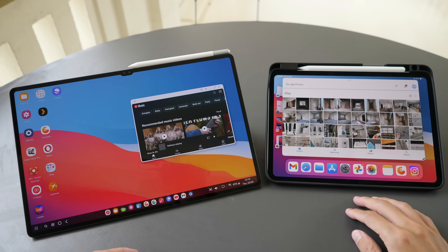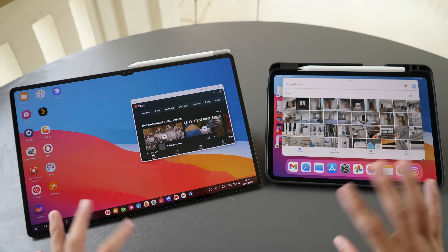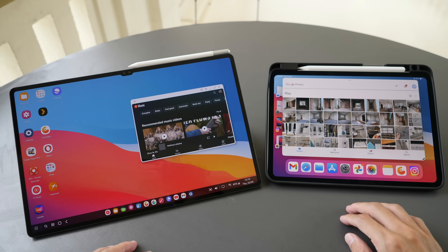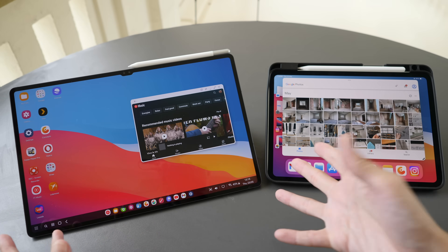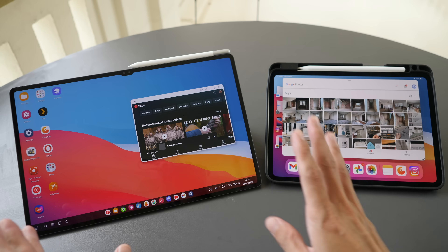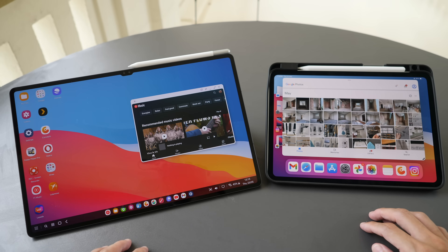I didn't cover Stage Manager or Samsung DeX, which are desktop UIs for their respective tablets. I prefer Stage Manager as its UI feels more like a traditional desktop. I've made a separate video covering Samsung DeX features. If you have questions about these two tablets, let me know in the comments. If you want to support the channel, use the affiliate links in the description when purchasing tablets or accessories. Thanks for watching — see you in the next video!